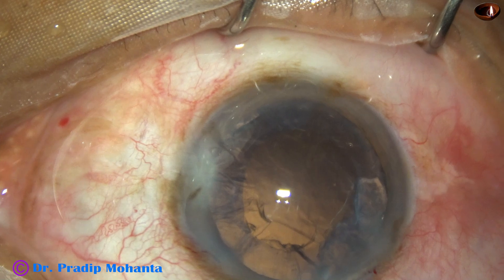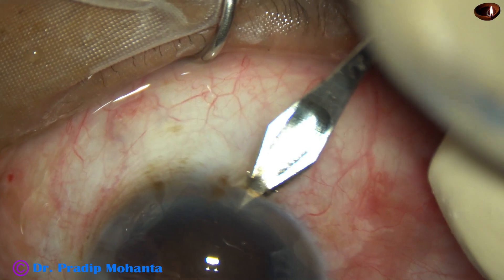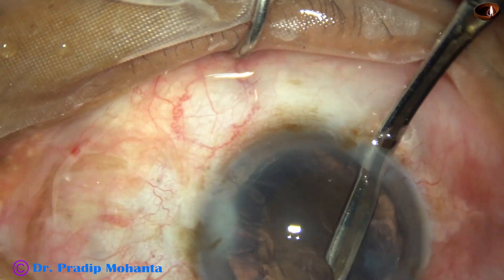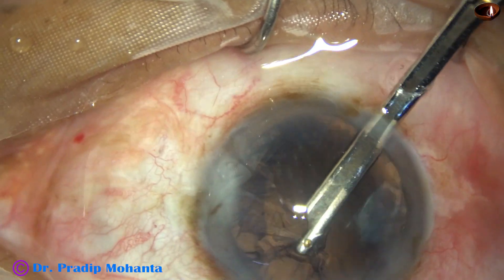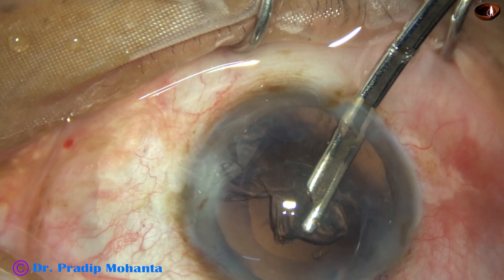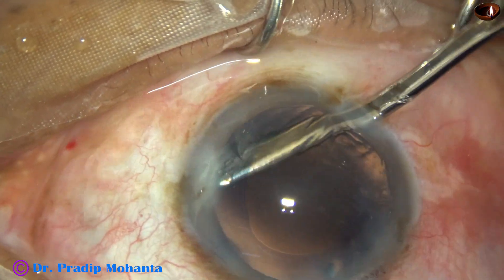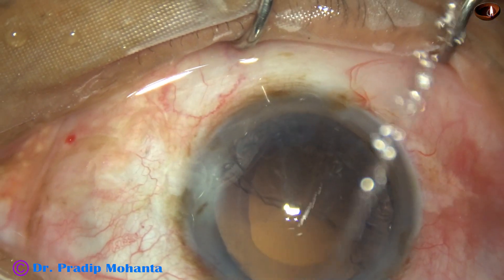Now my plan is to remove the cortex from the upper part first, from 11 o'clock to 3 o'clock. I make a side port at 7 o'clock and introduce the 23-gauge Simcoe through this to easily remove the cortex from the upper part. Since the hydro-free dissection was done, the cortex came out easily, but we will have some difficulty cleaning the cortex in the lower part.